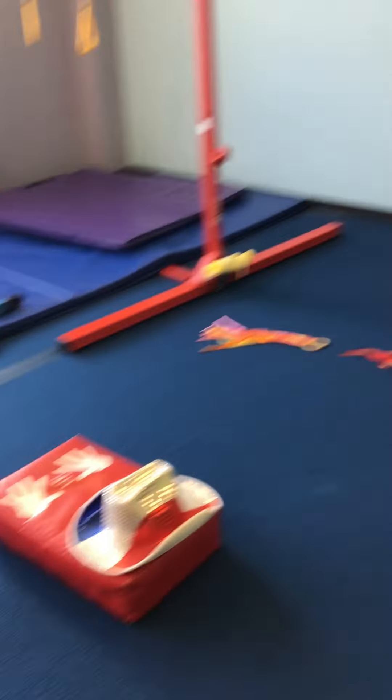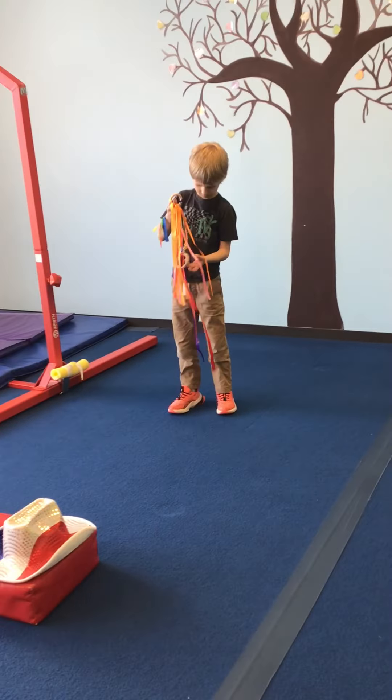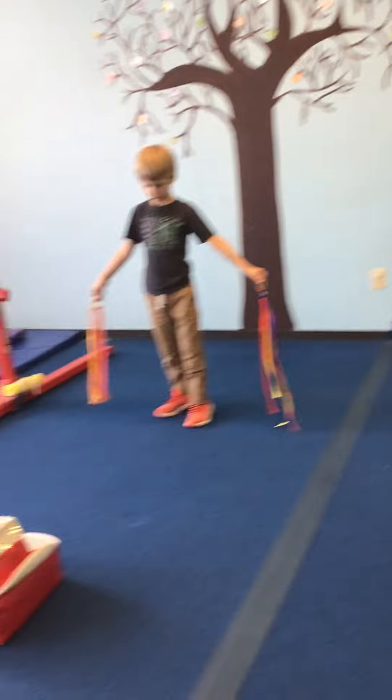On the floor, we have ribbons. We are working on turning today, preferably on one foot — so preferably half turns — trying to turn on one foot or all the way around in a full turn.